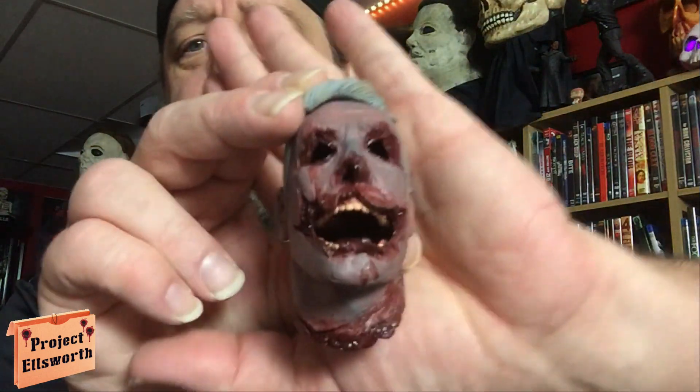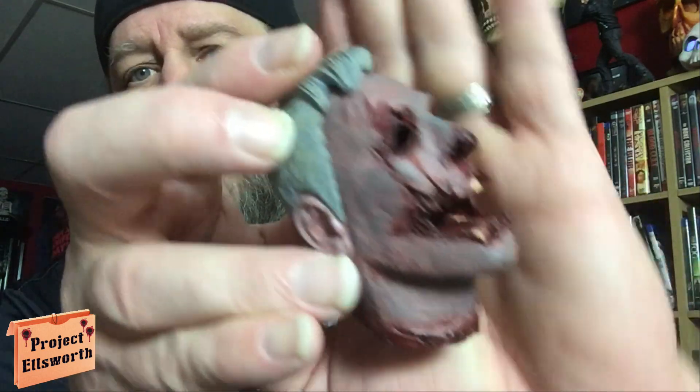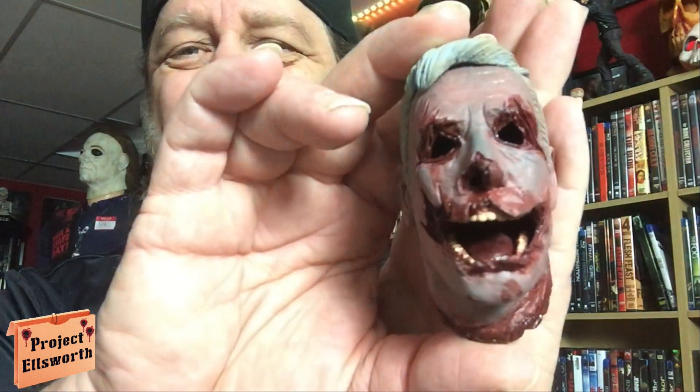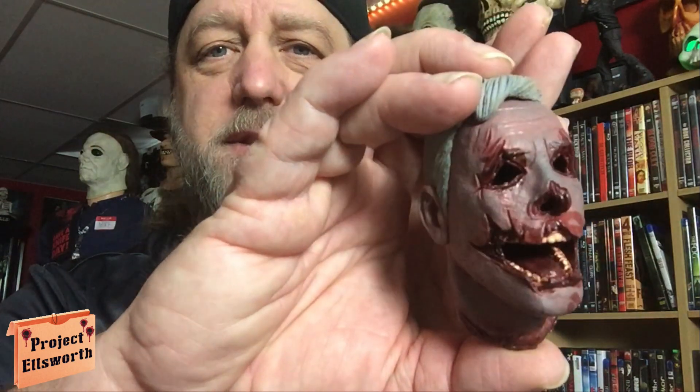Let's get this head out of here. There's the cop's head — very, very cool. Michael does some good work under pressure; he didn't have a whole lot of time to do this. This is pretty neat. Very, very brutal. I think I'm going to pose him holding this head.